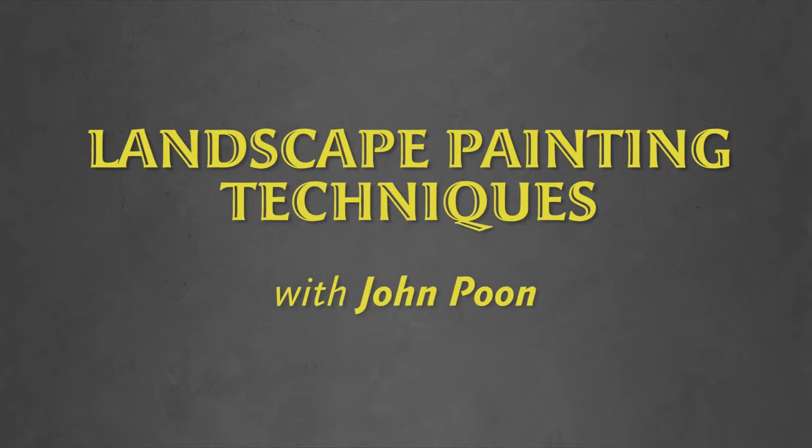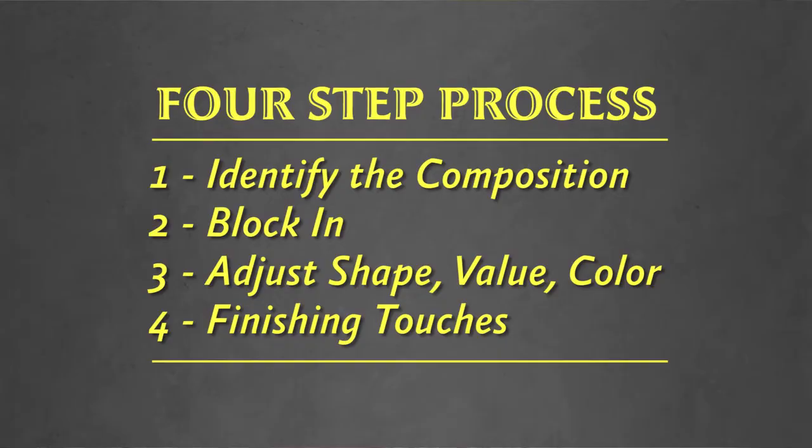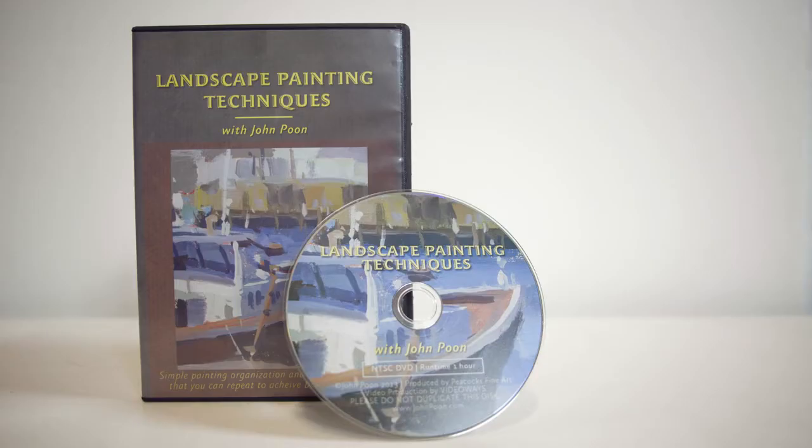Anytime you start a painting — I actually get asked this question quite a bit when I'm teaching workshops: how do I know when a painting is done? That's a good question. I usually like to incorporate a four-step process. It's a loose process — I don't have my hands cuffed to it — but it offers some framework for how to start a painting, get through the middle of the painting, and finish the painting.